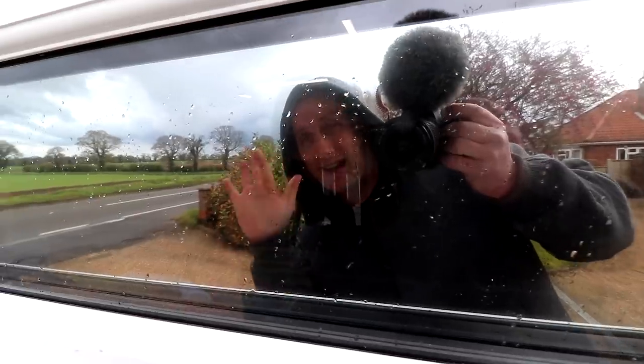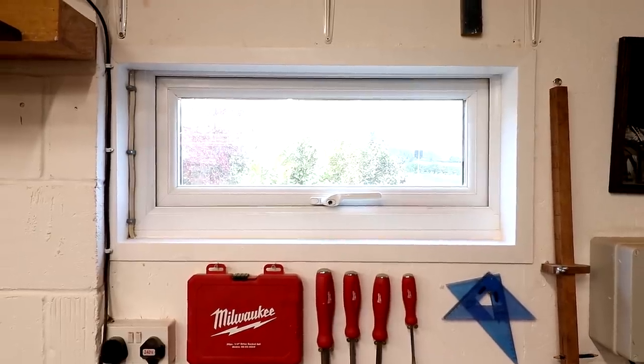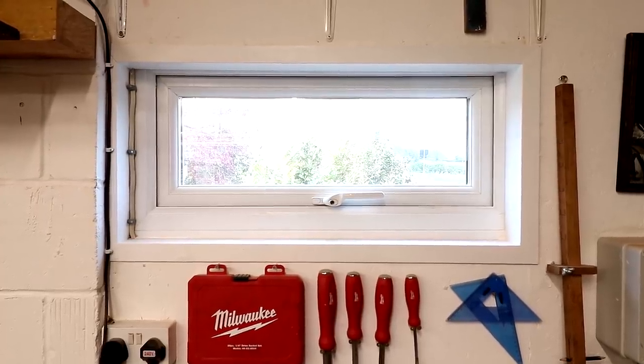Really chuffed with my new windows. Not only do they cut out a lot of noise from the nearby road when they're closed, but opening them up means that I can get good airflow through the space to get rid of dust and paint fumes - and that was the main reason for changing them really. They're only cheap basic PVC windows; I think the price worked out at about £170 for both windows, but they're perfect for what I need. A huge thanks to my uncle Kev for fitting them and showing me what to do - I learned loads.